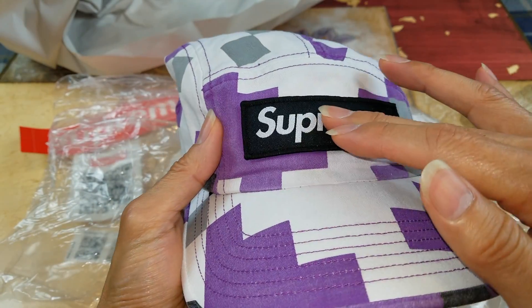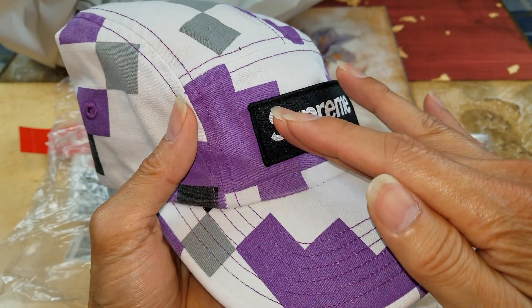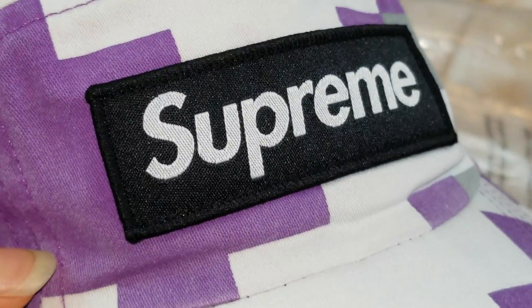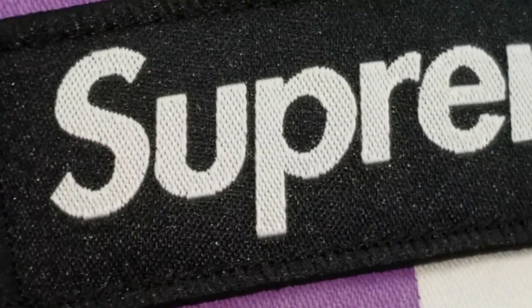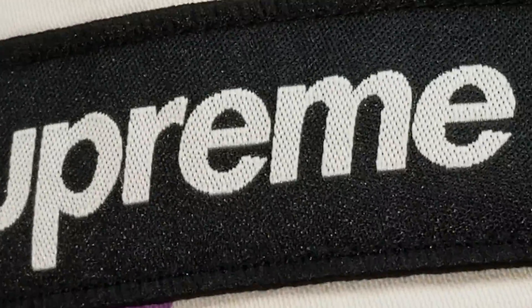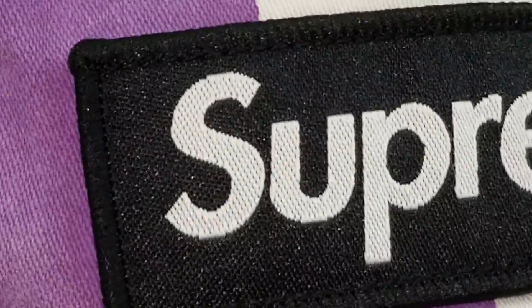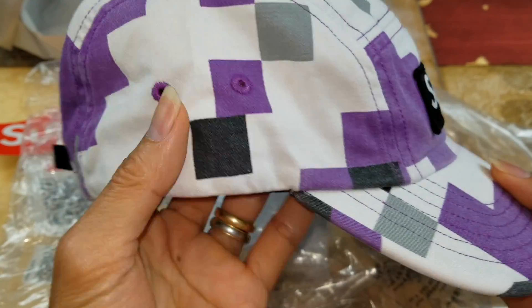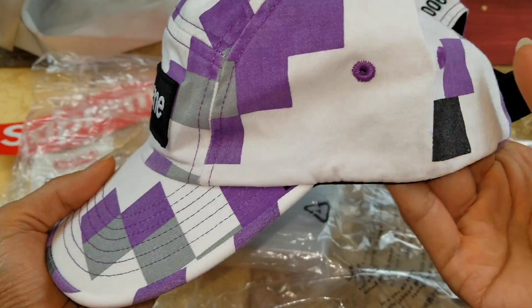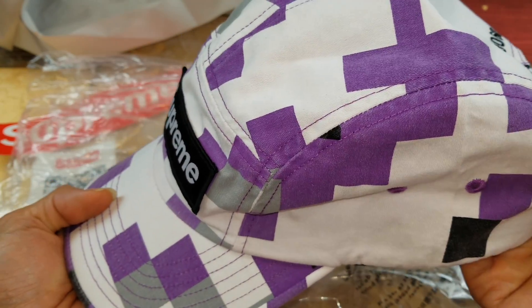Wow, pretty soft right here — it's a different box logo from the previous cap, and it's a little sparkling. I'm not sure if it's with the lights on or what. And you have two other air ventilation holes right here on the side panels, on both sides. This purple — it looks kind of faded.